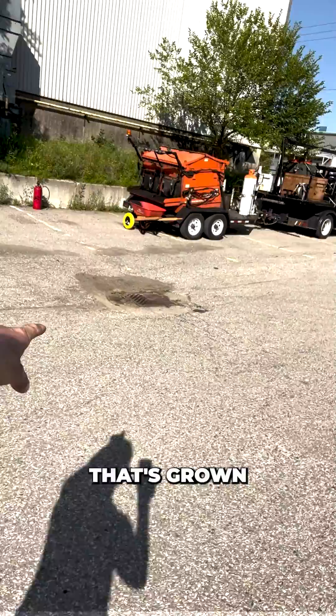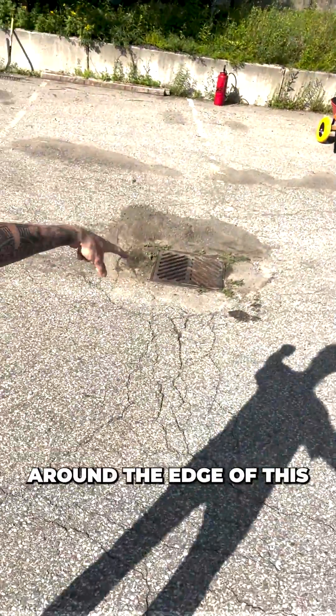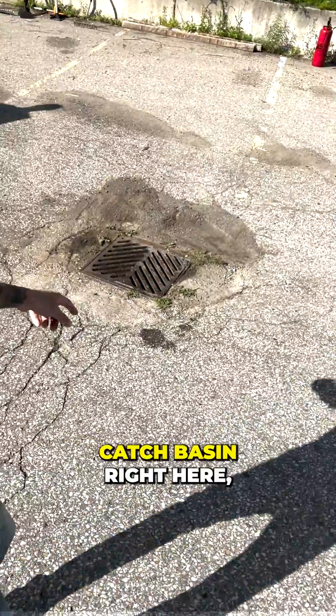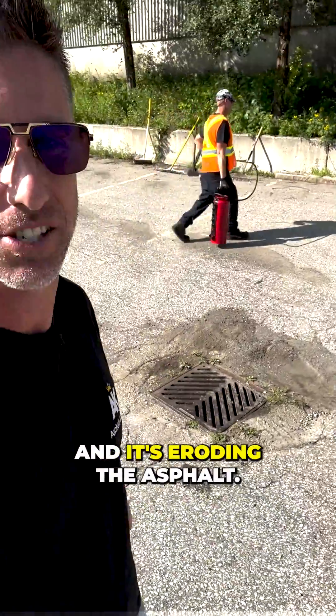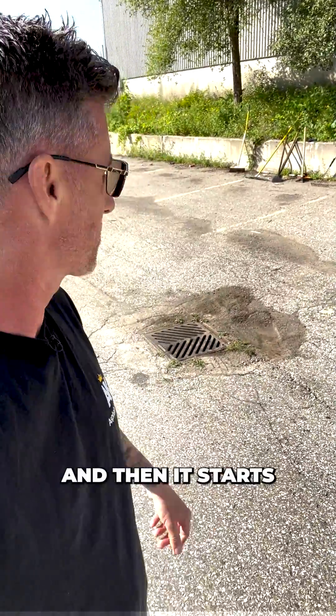Look at all that vegetation that's grown out of that dirt. You know why? Because water is building up around the edge of this catch basin right here and it's eroding the asphalt. That ends up creating a void underneath and then it starts to collapse, creating liability risks for the property owners.